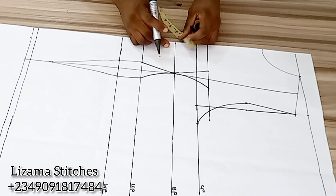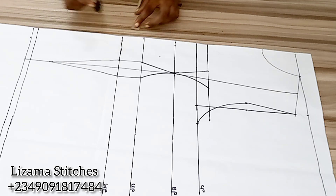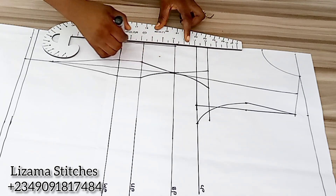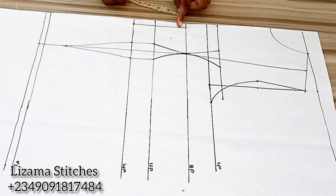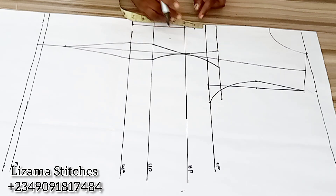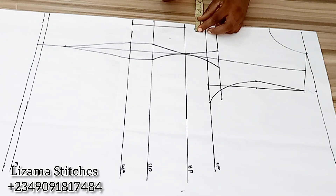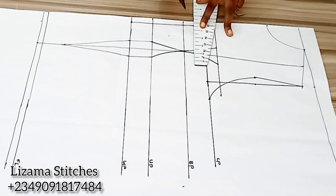From my bust point I'm going to mark half inch. For my sweetheart neckline I originally wanted it to start from my bust points, but on second thought I felt it might be too revealing. So instead of using my bust points, I'm going to work with my chest point and come down by 1 inch, then connect it back to the bust point. This is optional — you can use your bust point or come down from your chest point depending on how revealing you want your corset to be.